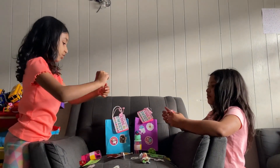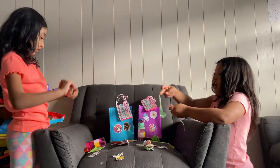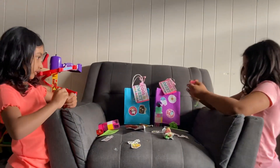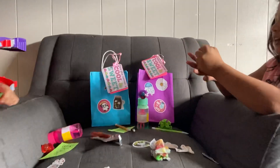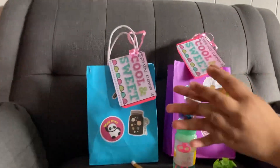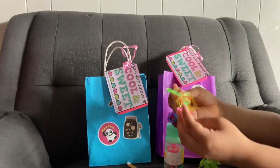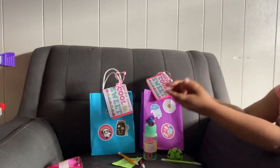You know what I'm gonna do? I'm gonna twist them so they all seem to go back. Actually, I'm gonna make it a ball. Guys, I made it like a ball — okay, three, two, one, I'm gonna throw it because you guys are watching!